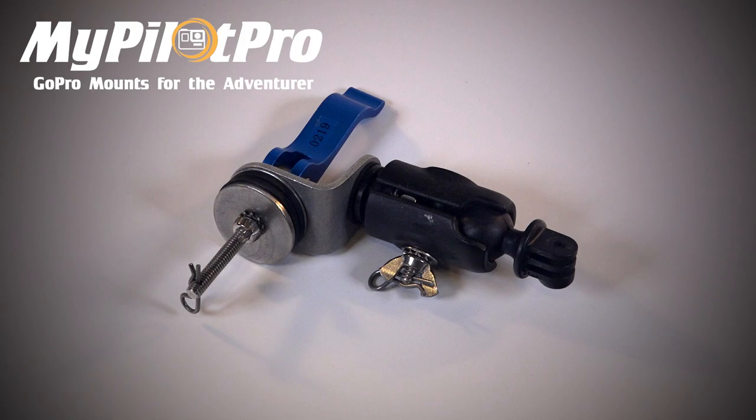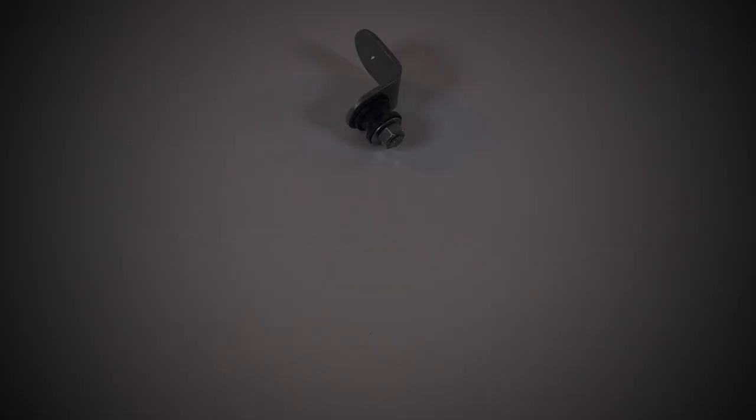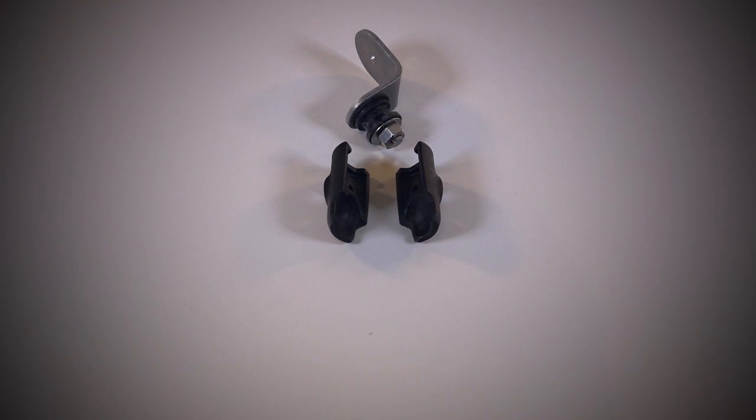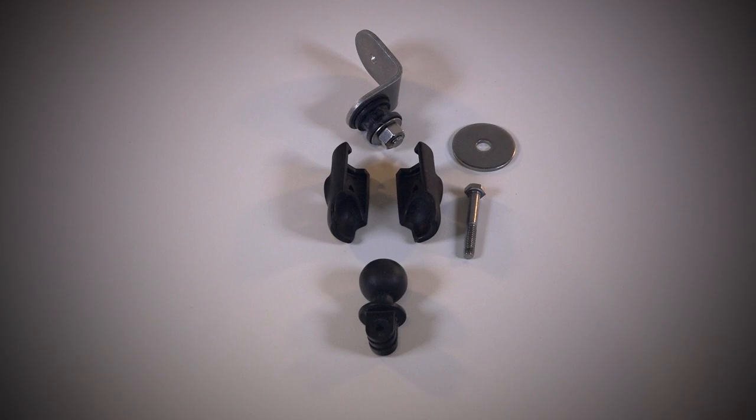This is a swivel GoPro airplane mount from MyPilot Pro. It can swivel at any angle or direction. It's made of thick aircraft aluminum. The RAM mount and ball provides extra flexibility when capturing video footage.